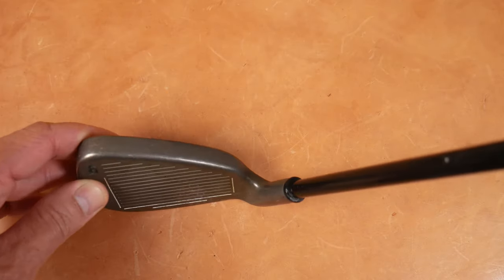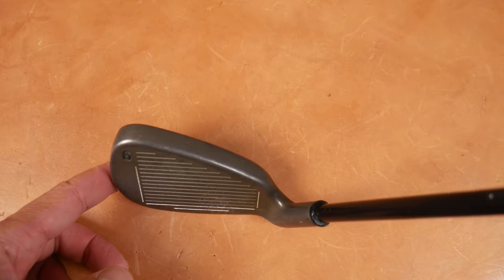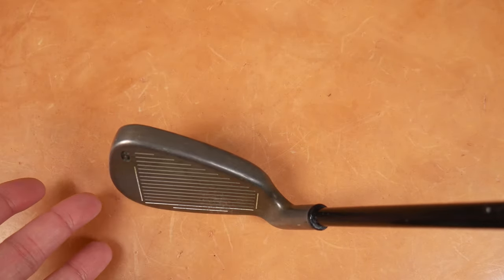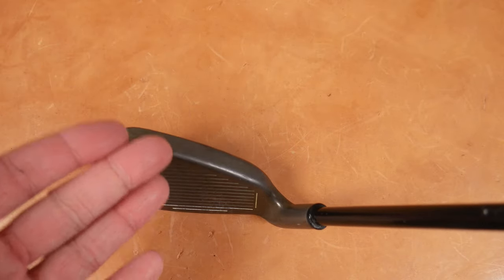Let's look at this massive top line. I still love looking down at this — it just cracks me up. Offset, big old huge thing. You look at hybrids these days and they stick out further, but this is a big iron.